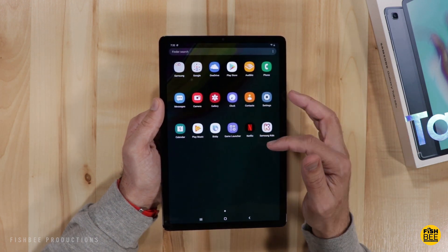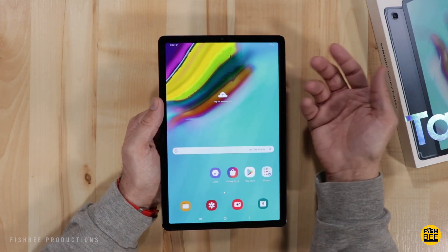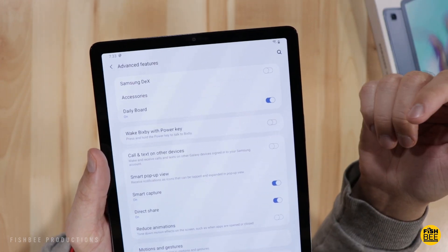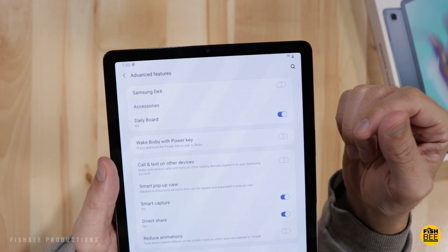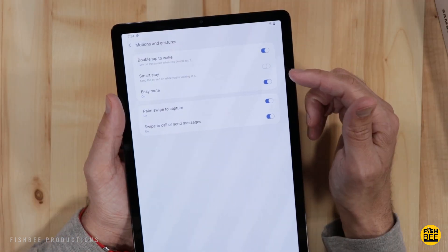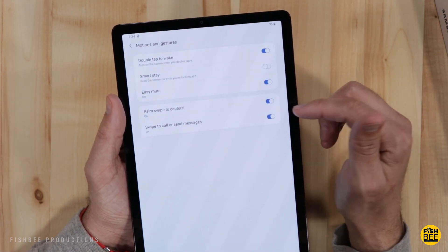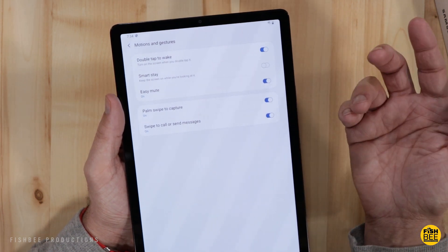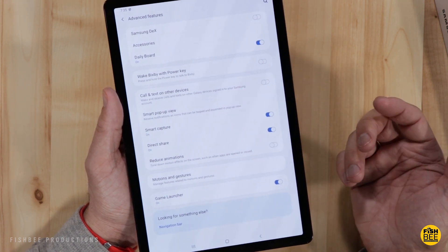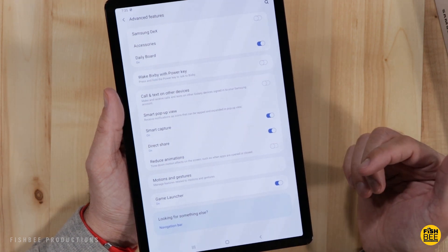Like most Samsung products, swiping left brings up Bixby. One thing you get with the Tab S5e that you don't get with cheaper tablets is Samsung DeX. You can double-tap to wake, and Smart Stay keeps the screen on while you're looking at it. Other gestures include easy mute, palm swipe to capture, and swipe to call or send messages. You can also reduce motion effects with reduced animations. There's a game launcher as well.